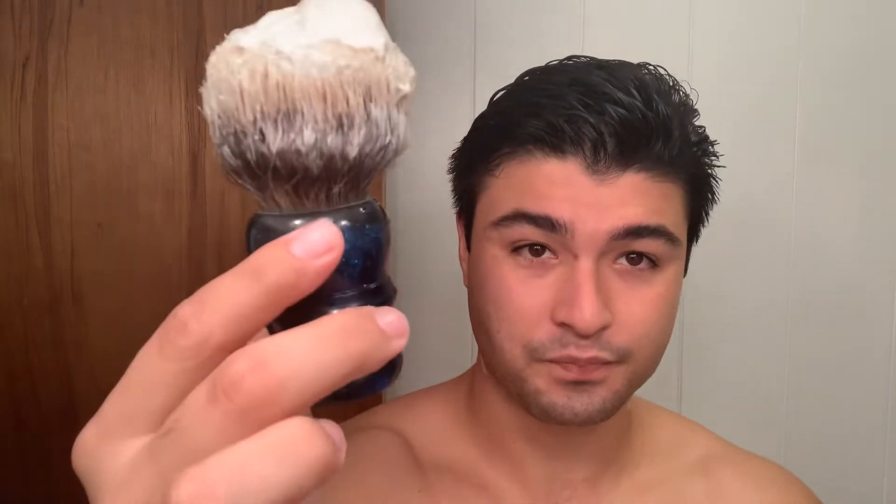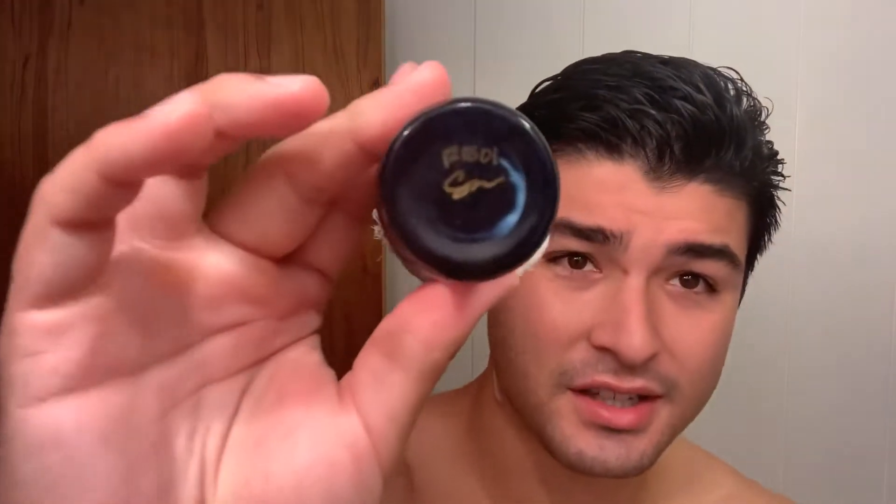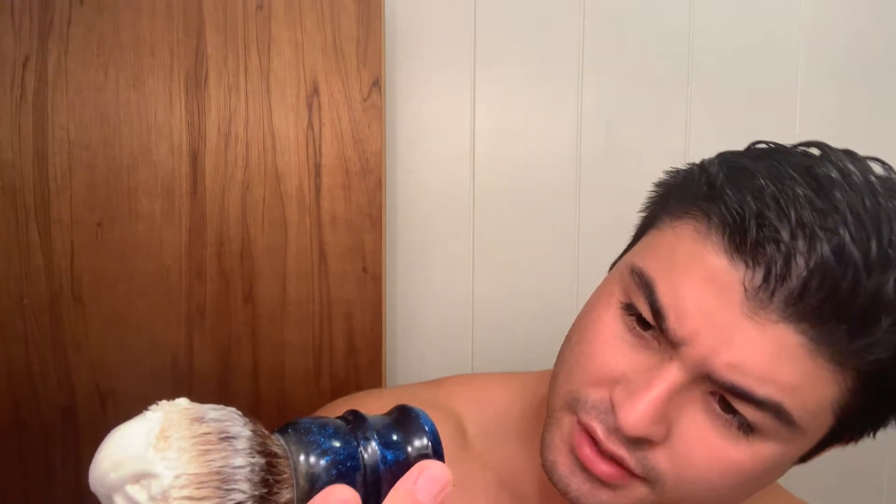Hey, good morning everybody. Today is going to be the final installment of my declaration review series, as I don't have B2 or B8, but by request I'm going to be doing the B1. This is my B1 in a Franklin star spangled blue handle — Franklins are reserved for the really big knots. This one is 33 millimeters, so quite large. There's a unique serial code on the bottom as opposed to the rest that just have Scott's signature.